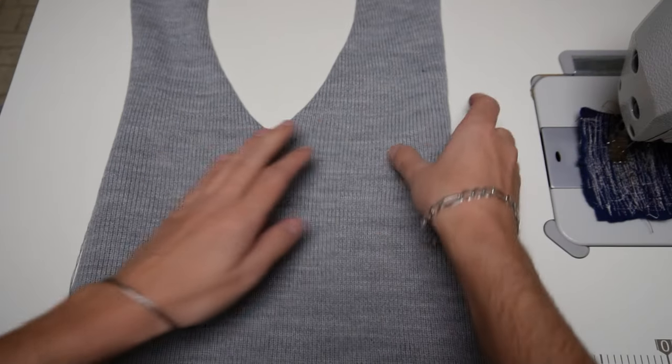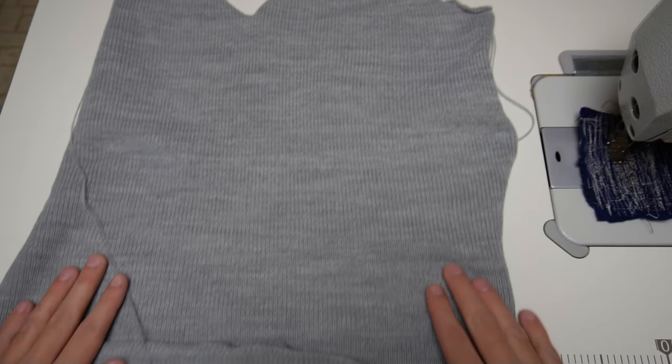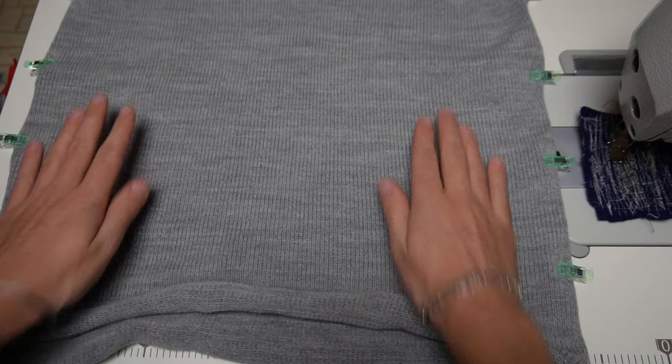This is the front piece of the vest. At first I will sew both sides of the vest together. Next we have to knit the arm bands and the neck band. Let's knit the arm bands first.